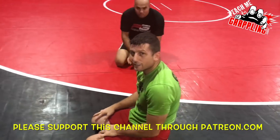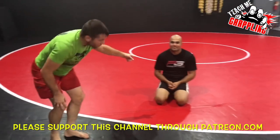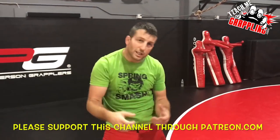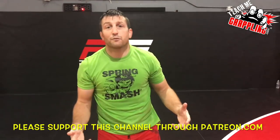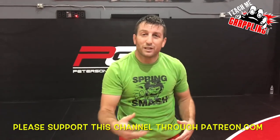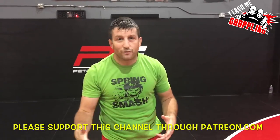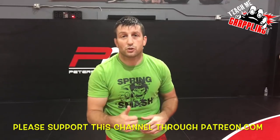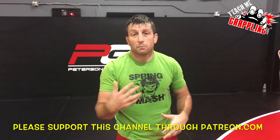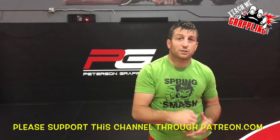That's it — lots of great stuff there. Thank you Sasha. Teach Me Grappling has a Patreon account — please click the link below. If this helped you today, just like you pay for your coffee, please donate — five, ten, or twenty-five dollars. It helps keep this channel going. Thank you so much to all the contributors, and to those who haven't yet — please jump on board. I'll see you guys tomorrow!